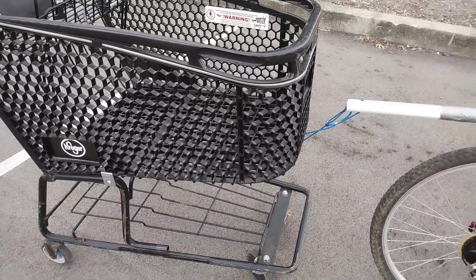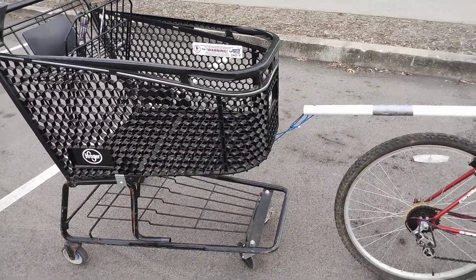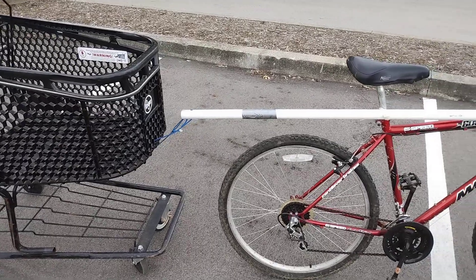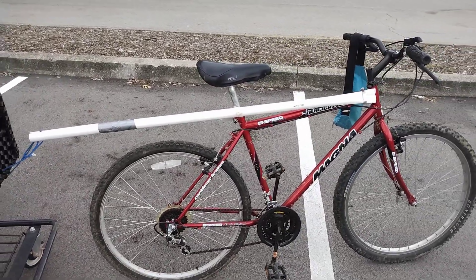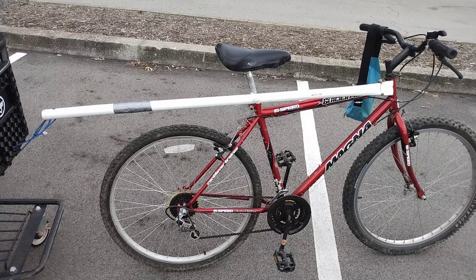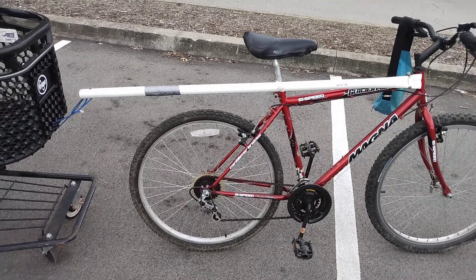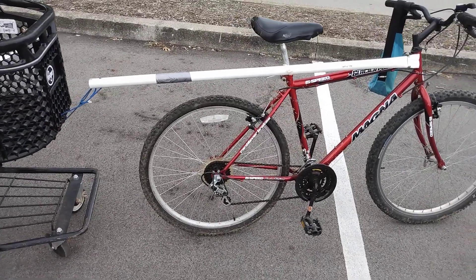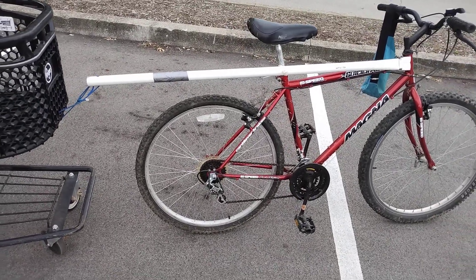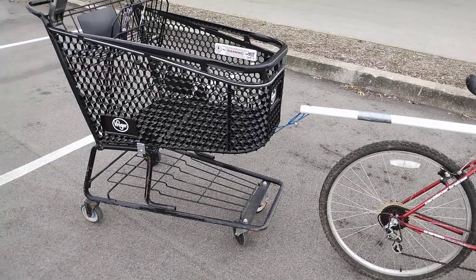Here's what I've learned so far. I rescue shopping carts around the neighborhood and take them back to the supermarket. This works as long as you're not on a sidewalk. If one wheel of the cart goes over the edge of the sidewalk, you're going to have a wreck. If you're riding on a nice flat surface — parking lots and things like that — it works fairly well.